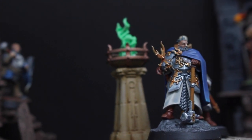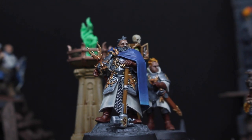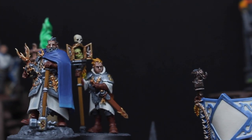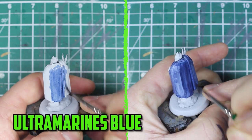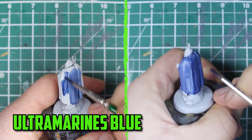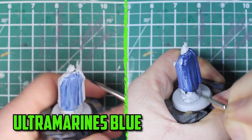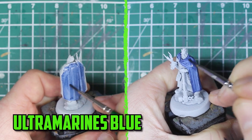Welcome to Cities of Sigmar - the glory continues. In today's video I try a few things on the Freeguild Marshall that didn't quite work out in the beginning but I was able to make it work out in the end. I wanted to try contrast paints a bit more on this model, so I went with a Corax White spray for the base coat and started with Ultramarines Blue on the cape. It looked patchy at best when it dried, so I gave it three more thin layers but it still looked really patchy. I'll leave it for now and come back to fix it later.